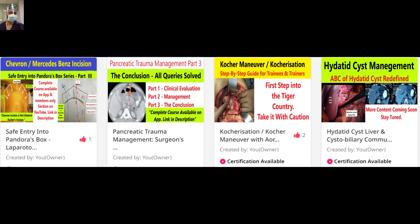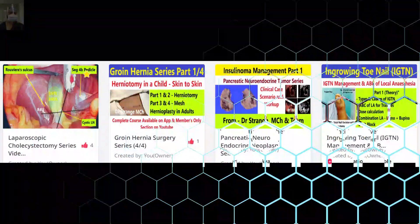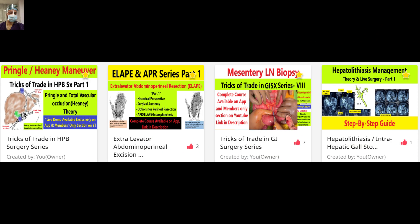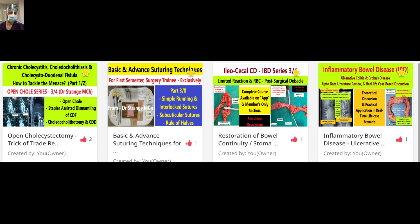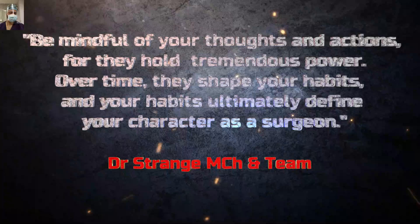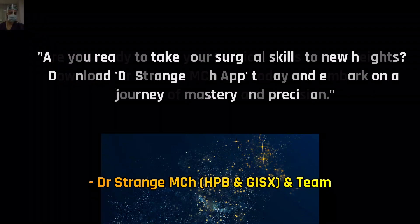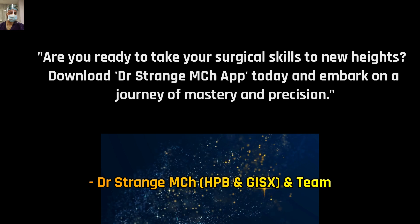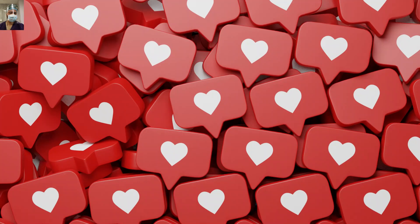Everything is available as a playlist so you can watch all the videos in sequence. There is a clutter-free, ad-free experience, so do download the app and enjoy a better learning experience with all the premium content access. Thanks for watching friends — happy learning!